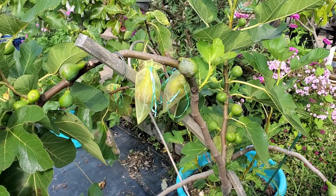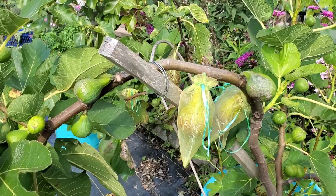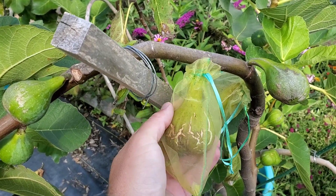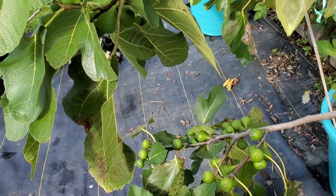Good afternoon everybody, PF Figs here and we have a white Madeira to try today. This might be my first main crop white Madeira. I had this in the greenhouse all winter, hence the form it's taken on with all the sagging branches.